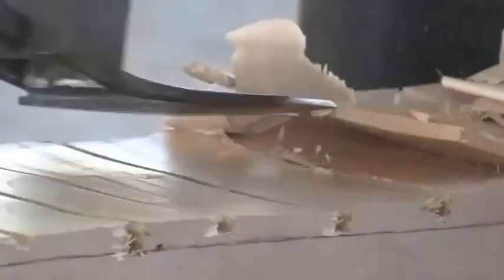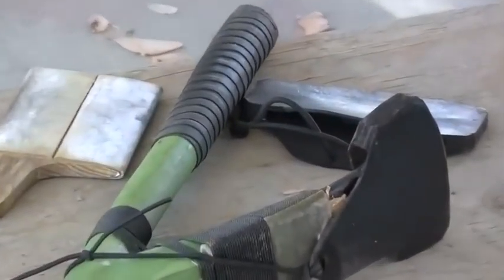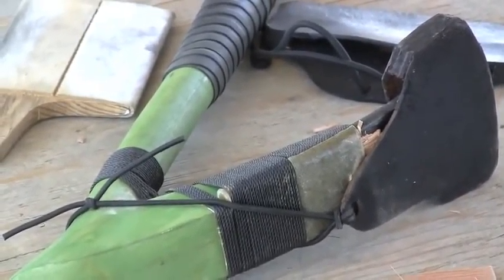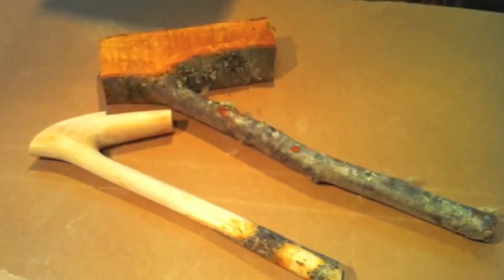We managed to get some good shots of using the shipwright adze again, and I actually had to break down and make another adze kind of in between those sizes. This is what they look like when they're being shaped up.